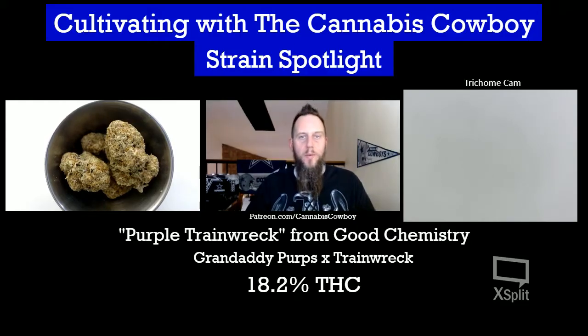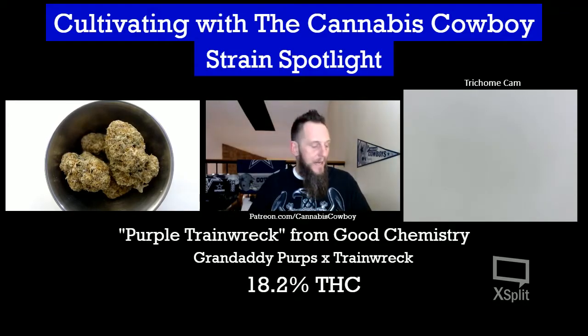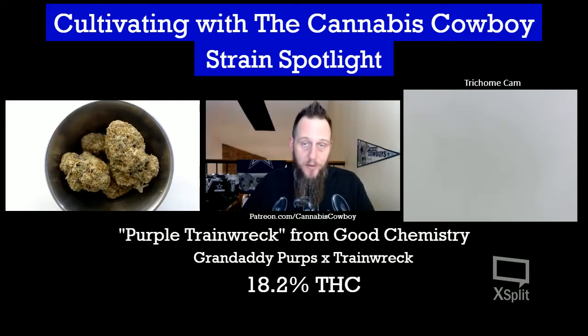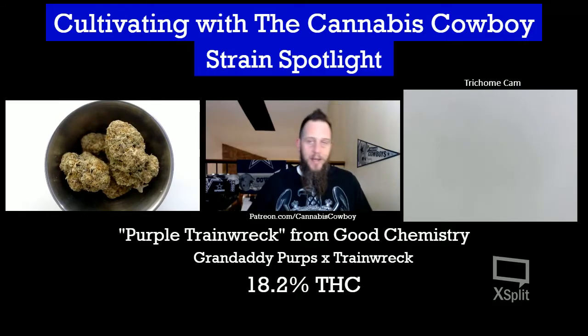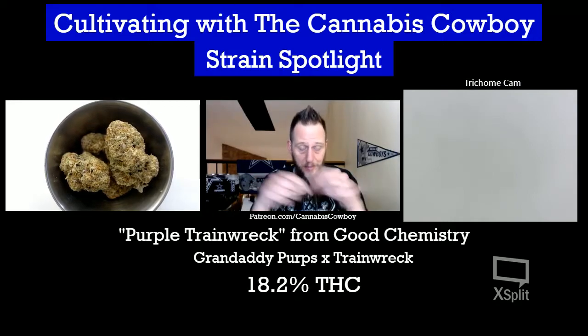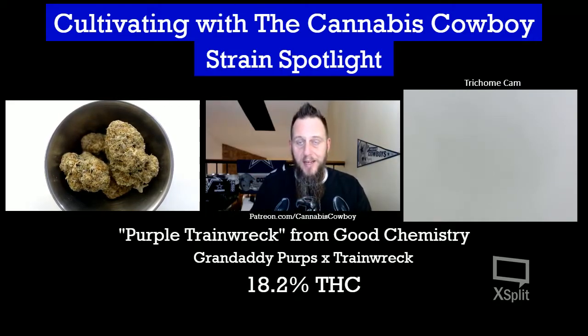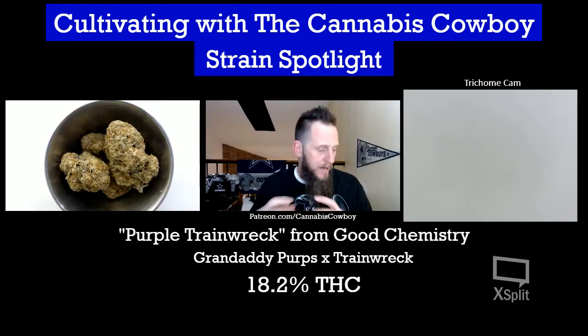Hey, how's it going cannabis community? Welcome back to Cultivating with the Cannabis Cowboy. I am the Cannabis Cowboy, and this is Strain Spotlight. I've got another good one — we've got something called Purple Train Wreck right now. As you can see the nugs are friggin' huge, and as you can see down below, it's a cross between Granddaddy Purps and Trainwreck — a couple of pretty classic strains. In the days of Girl Scout Cookies, Wedding Cake, Chocolate Cake, Skittles, and all kinds of different things, it's good to see the mainstays like Trainwreck and Granddaddy Purps hanging out.